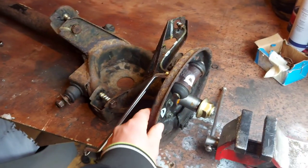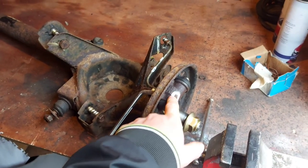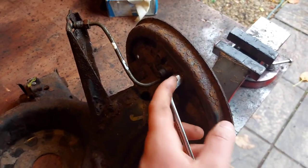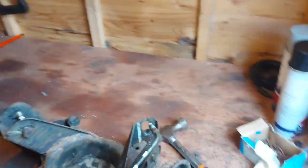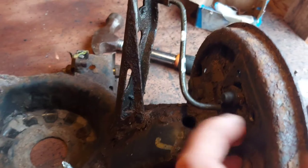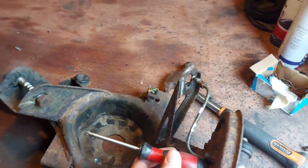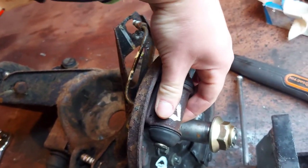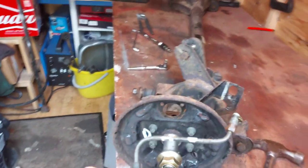Next up, I want to remove this whole shield here that's behind the drum. We're going to start off by removing the wheel brake cylinders, which are held on by two 8mm bolts — one there and one there. It was quite stuck since it was rusty on the back, so I got a screwdriver, placed it right there and gave it a few taps with a hammer just to knock it loose. It's loose — and we didn't even have to remove the brake line.